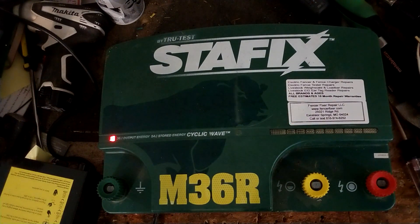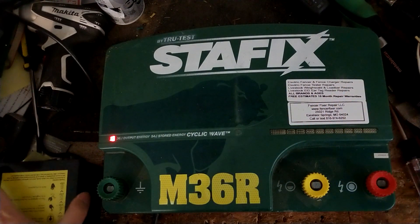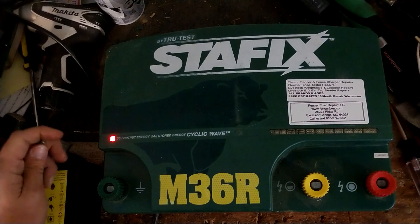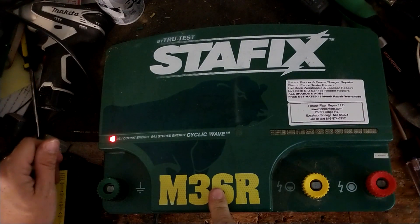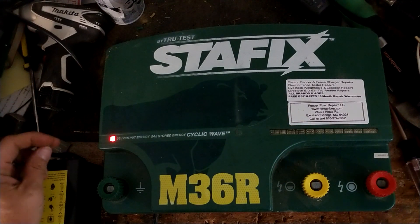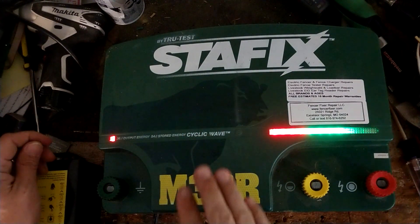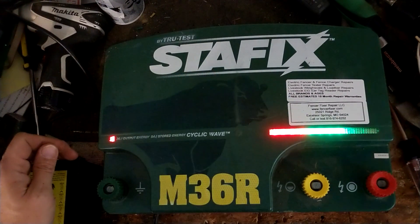There are only about two other brands besides SpeedRite that really get into this joule range, and that's Gallagher and Cyclops. Gallagher makes the M5800i, which is 58 stored joules — basically the competitor model to this one. Cyclops makes the Cyclops Boss, which I think is about 41 output or 36 stored joules, so it's about a notch below this one. But the Cyclops Boss is a real good unit too. That's a pretty hot unit — puts out quite a bit of power.